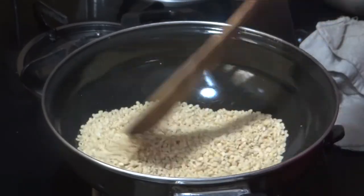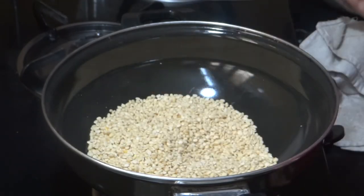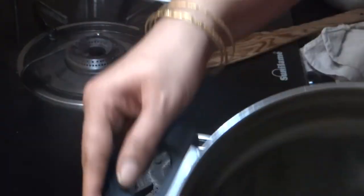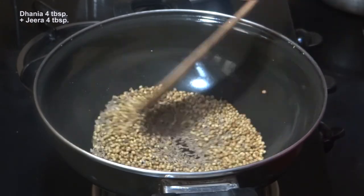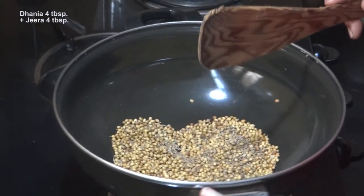This is our urad dal for 15 minutes. We will not cook this as well. This is our dhaniya and zira. We will get off the gas. We will also put this along with the dal and chawal.